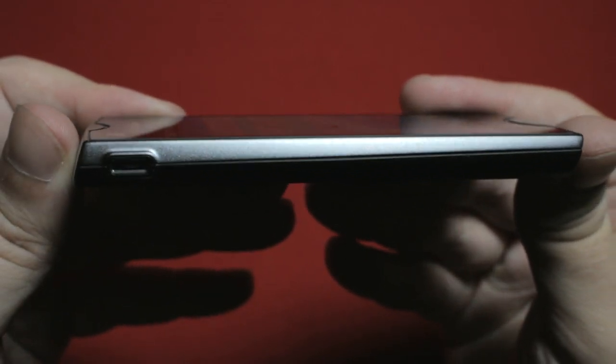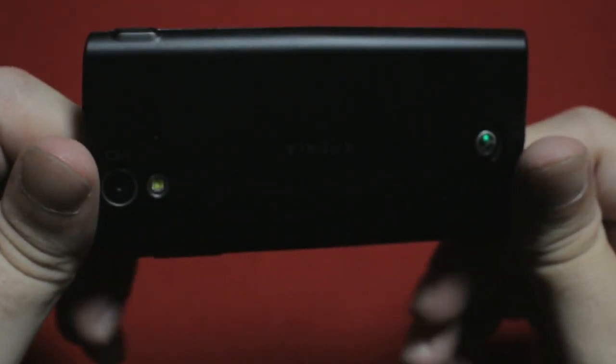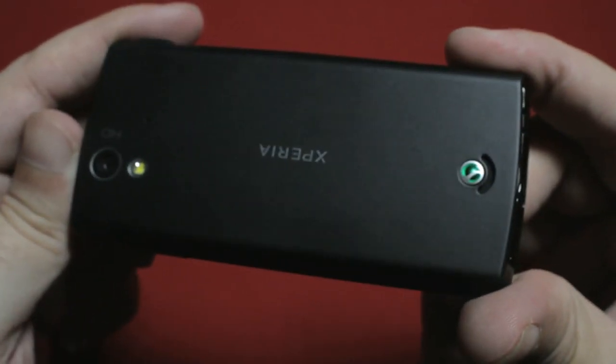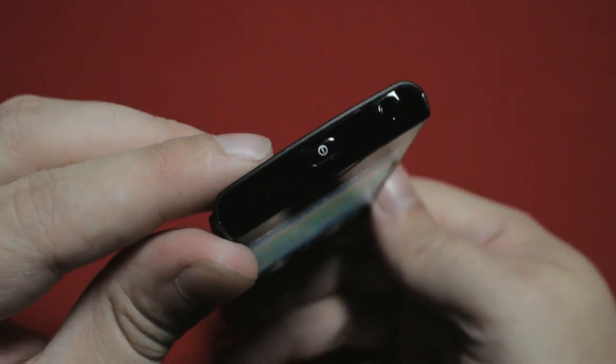Around the side, the standard micro USB interface; around the back, the camera which we'll look more into in a moment, and the speaker which is surprisingly loud and clear. Volume button rocker around the side in the regular spot, power button and headphone socket up the top where they belong.